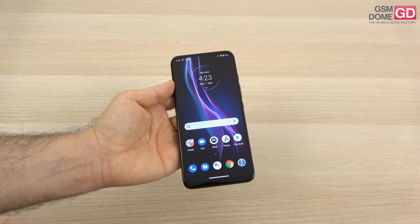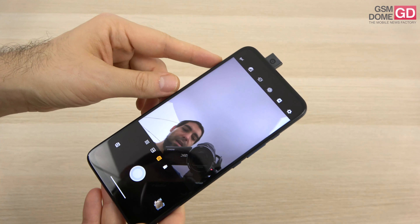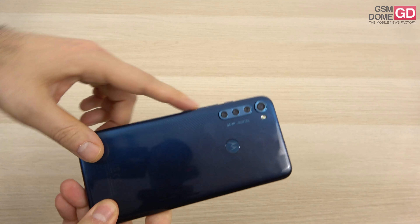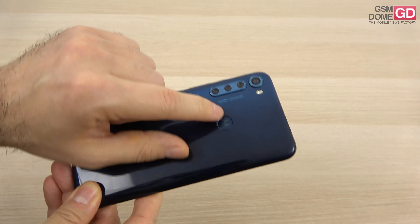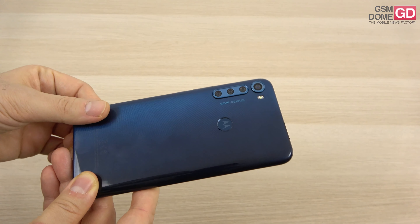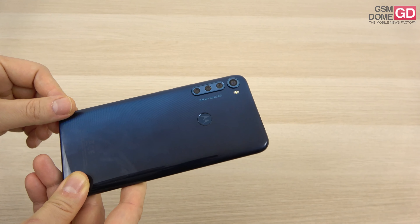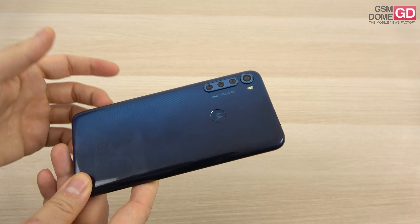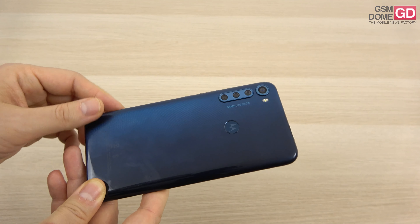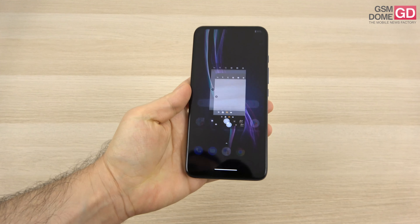On the camera front, there's a motorized pop-up selfie camera at 16 megapixels with f/2.0 aperture, capable of Full HD video. On the backside, shaped like an exclamation mark, it's got a quad camera setup: a 64 megapixel main shooter, 8 megapixel ultrawide, 5 megapixel macro, and 2 megapixel bokeh camera. It films in 4K, with typical Motorola features like portrait, spot color, cutout, night vision, and panorama. The main 64MP sensor is a Samsung ISOCELL Plus GW — three out of four cameras are Samsung sensor-based.